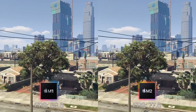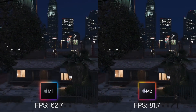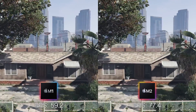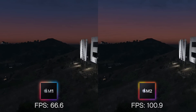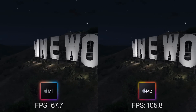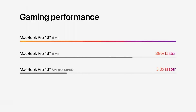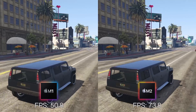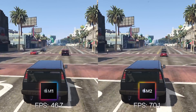Next up we're looking at Grand Theft Auto V, a Windows game running through the compatibility layer called Crossover. Here we can see that the M2 is performing substantially faster than the M1 — between 40 to 55% faster — which definitely exceeds Apple's original marketing showing a 39% increase over the M1. GTA V definitely works really well and there's a substantial increase over the original M1.